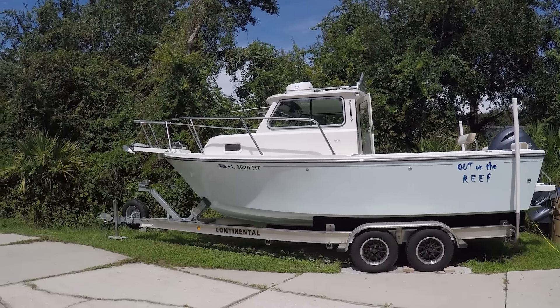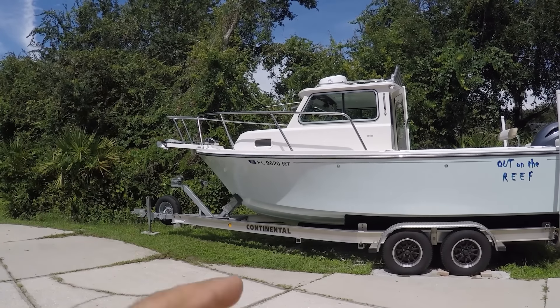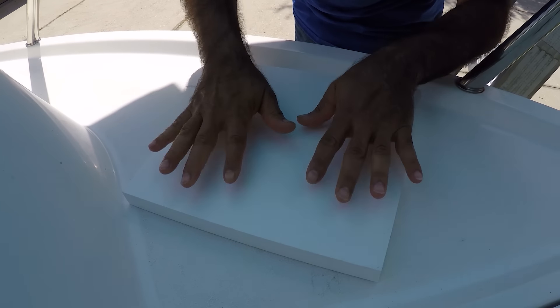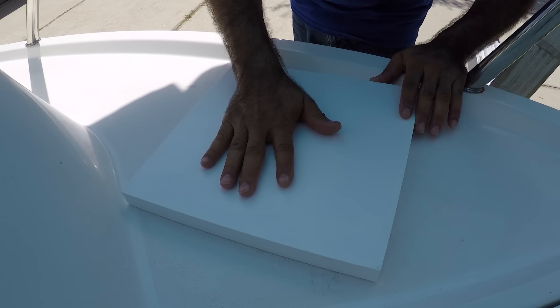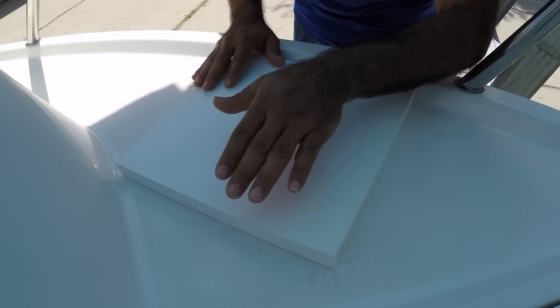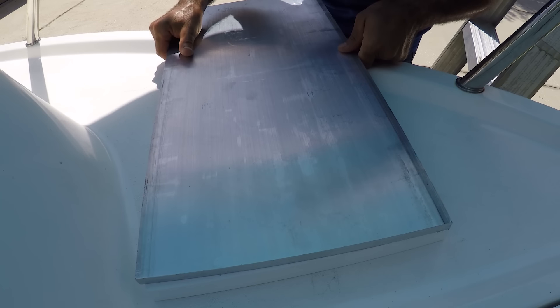All right, today is the day to install the Minn Kota and I'm going to show you the parts that I'm going to engineer to attach this Minn Kota to the hull of the boat. First of all, I got this starboard one inch because this is going to be leveling right here to the edge of the boat. Now on top of this one I have to put a plate — this is half an inch aluminum plate.